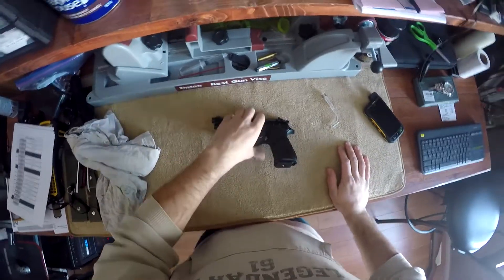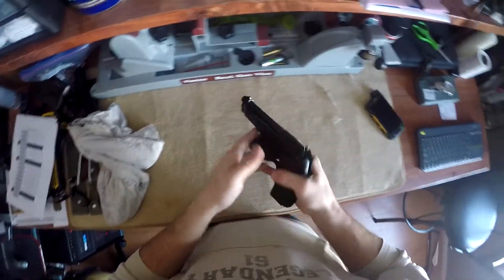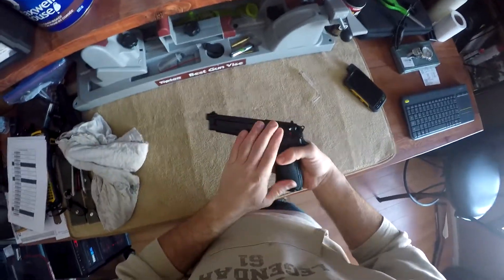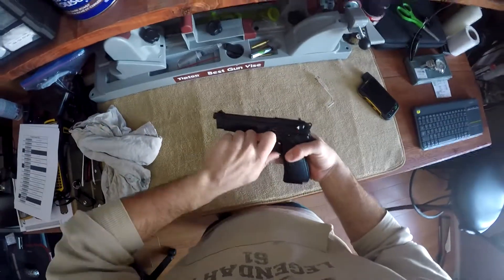This is Chris from All Guns 101 and today we're going to show you how to clean a pistol. This is my Beretta 9mm semi-automatic 92FS. Let's do a quick tear down and show you how to clean a pistol here.